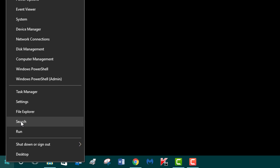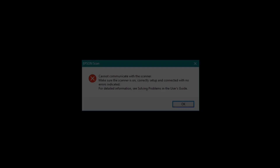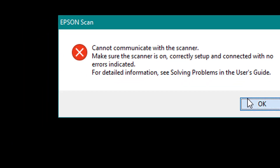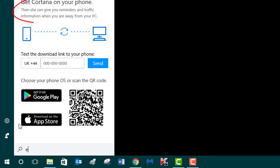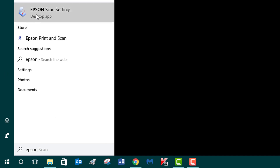Bottom left-hand corner, right-click the Start menu and select Search. Type in Epson and click the Enter key. As you can see there's no communication yet even though the Epson scanner and printer are on, so we need to set that up. Right-click again, select Search, type in Epson, and this time select Epson Scan Settings and left-click.